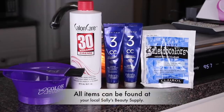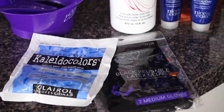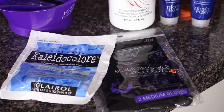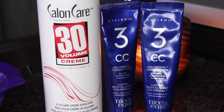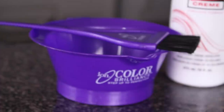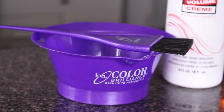All of the products I'll be using to color this unit can be found at your local Sally's Beauty Supply. What you'll need is some Kaleido Colors Lightener in blue as well as some latex gloves. You're also going to need a 30 volume cream developer and I'll be using this color seal conditioner by Clairol that I had left over. And you also need a bowl and a brush to apply the product.